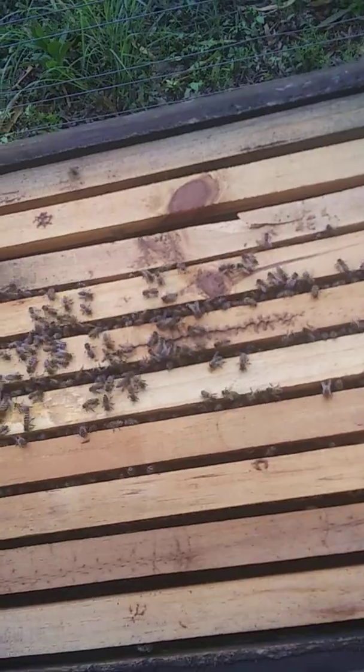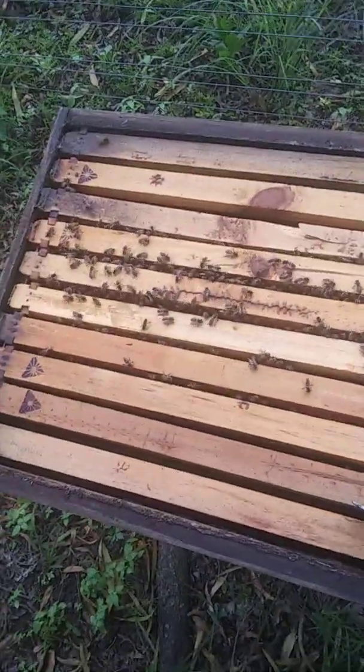A little bit of smoke. And look at that — very good amount of activity in the middle there. This was a small swarm, so they're still building up.